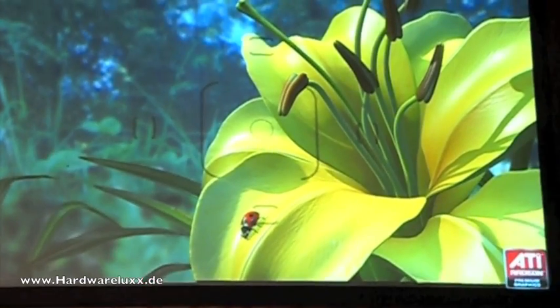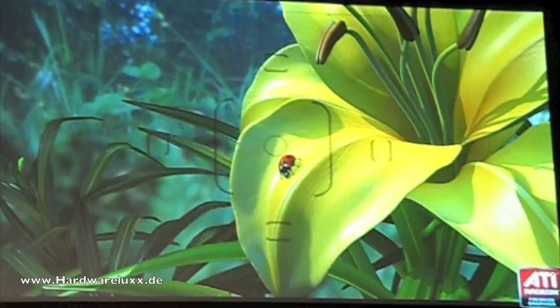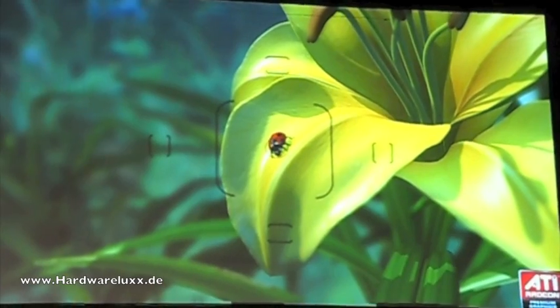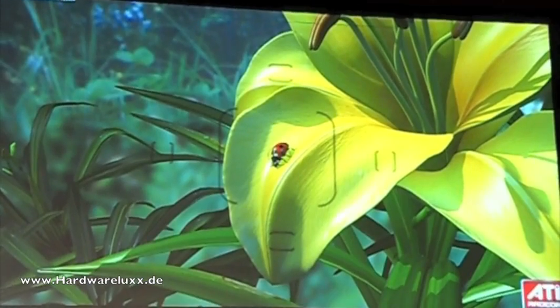Or we can go up to the stamens and you can see that these are smoothly in and smoothly out of focus. The effect is right. If you're in the movie business, you care about this hugely. People in the movie business laugh about the kind of depth of field effects that we have with DX9 and DX10 hardware.